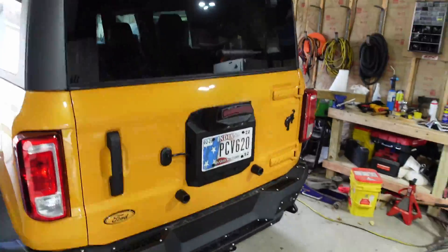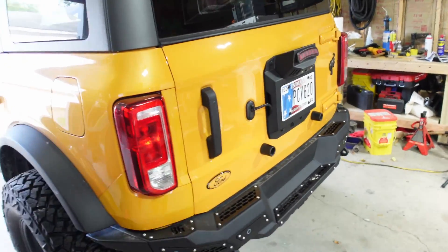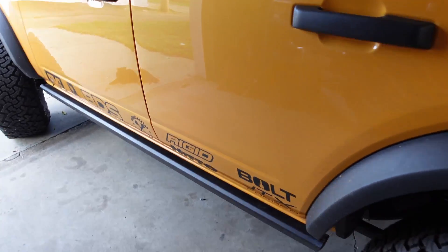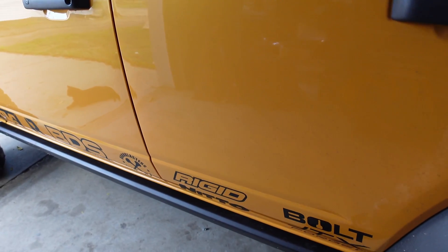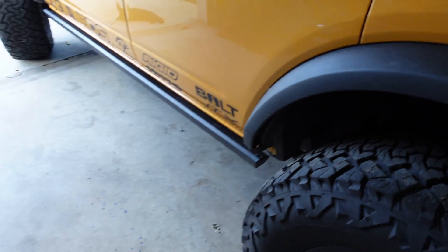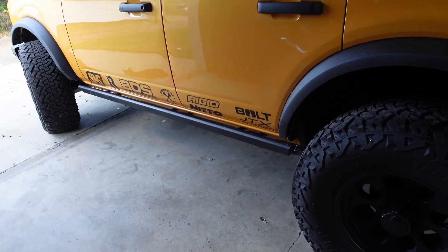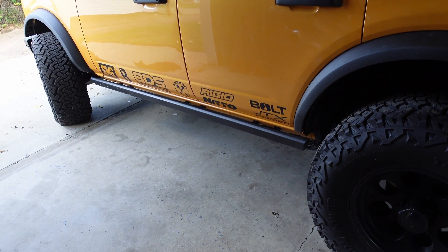Welcome back to the channel, my name is Bill. In today's video we are continuing the Bronco build for SEMA. We've got the back done pretty much now and we're going to start moving forward. We're going to replace these stock rock rails — well, there were never stock for the Black Diamond, not all models come with those, but this model did come with them.